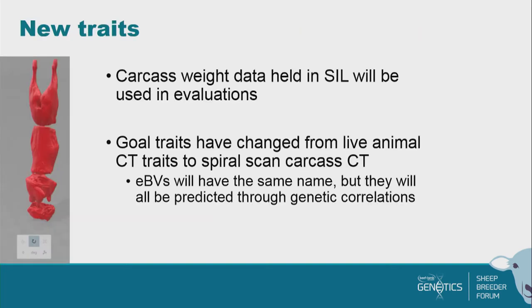Some of you may be aware that carcass weight in the existing evaluations actually comes out of the growth module — it's a growth trait. The data predicting it are live weights, and any carcass data that was in there was set to zero because we don't normally do that. Now, with all the progeny tests going on, there's actually quite a lot of carcass data that's come in — partly through the central progeny test, partly through other progeny tests. So the carcass BV is now going to come out of the meat module, using any carcass data plus all the meat measurements including ultrasound and CT.